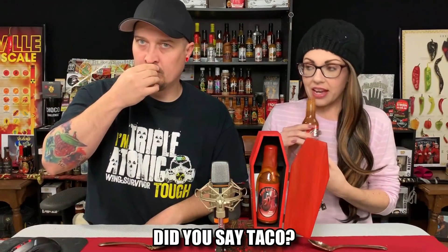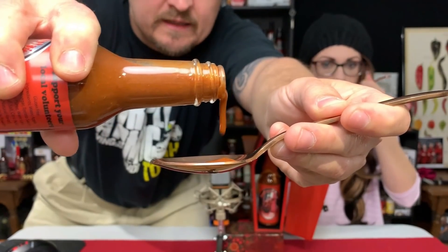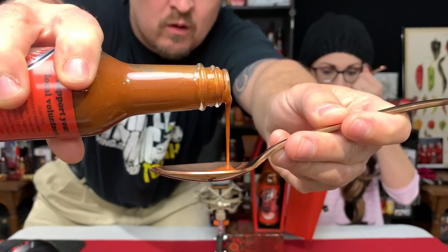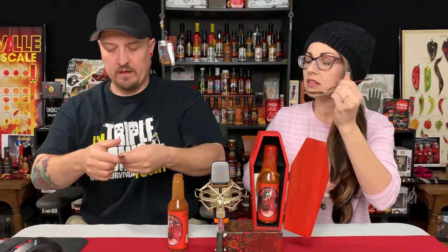Oh my gosh, taco! Yes, absolutely taco — that's the first thing I think of. That smells phenomenal. It's shaken well. That smells so good. I'm ready. I have a feeling this is going to be hotter than we think. I'm expecting a three but I think we're going to get a two or one. Let's take a look at that pour — look at that consistency. I smell the cocoa. Let's give it a shot, cheers.